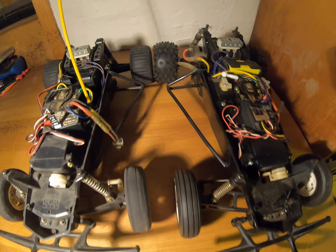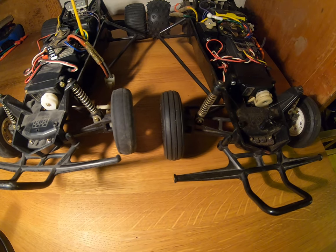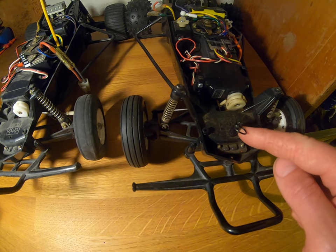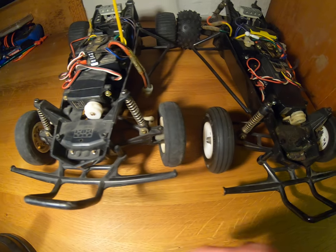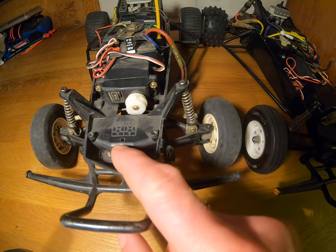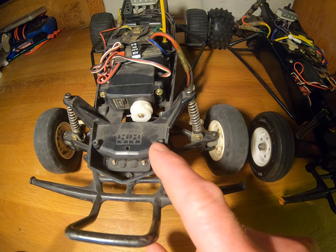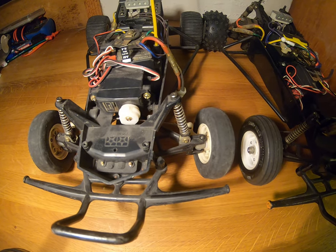Now looking at the front on the Hornet, what you'll see is this stud here. That's the mount position for the flexible plastic shell or body that this car has. You can compare that with the Grasshopper — there is the hole for a stud, but this car obviously doesn't have one. The Grasshopper is mounted with these positions here using screws with a more rigid plastic body.